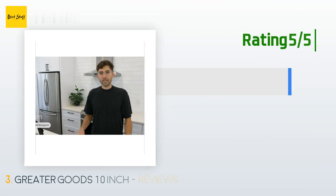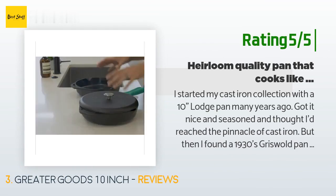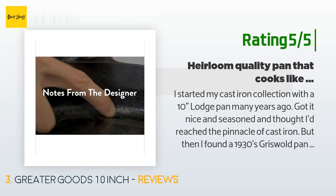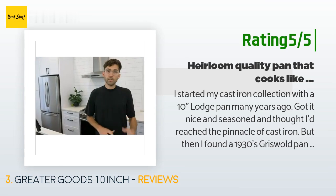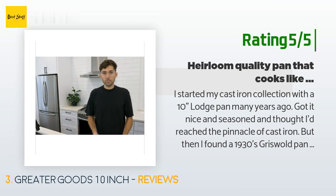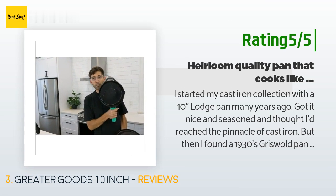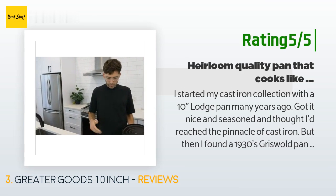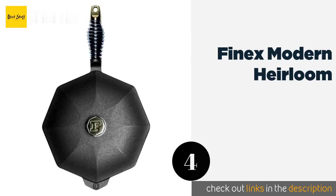Another happy customer said: I started my cast iron collection with a 10-inch Lodge pan many years ago, got it nicely seasoned, and thought I'd reached the pinnacle of cast iron. But then I found a 1930s Griswold pan in an antique store. A little TLC and research made me realize how wrong I was about the Lodge — the cooking surface of the Griswold was ground smooth in the factory, while the Lodge was left rough cast. It took a lot of seasoning to smooth out the Lodge, but the Griswold was perfect from the get-go.